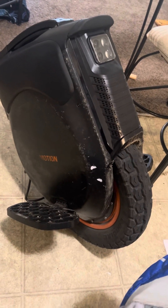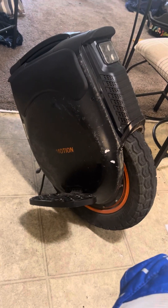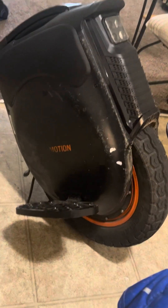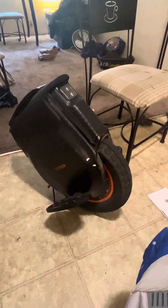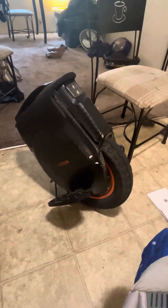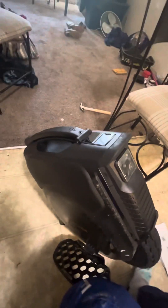I've been wanting to make this video for about a week or so — the 1000-mile review of the InMotion V12 High Torque. I bought this wheel as my first ever electric unicycle, sometime in June. The only time I've missed riding it was the month of September, when I had it in the shop because I wasn't able to repair it myself.